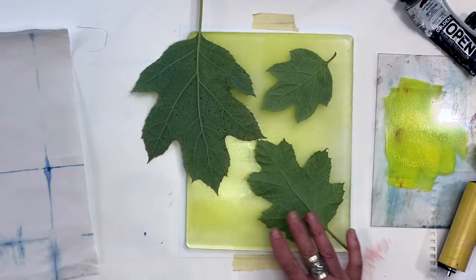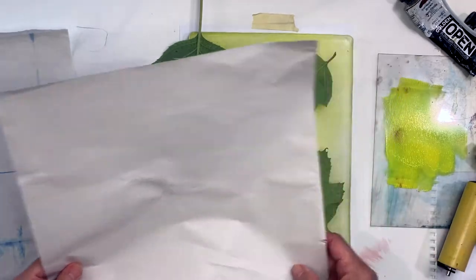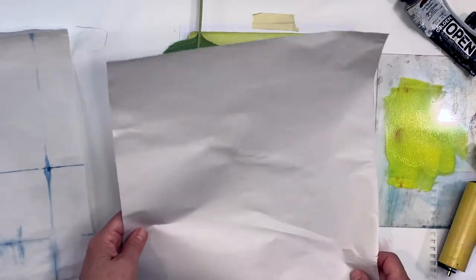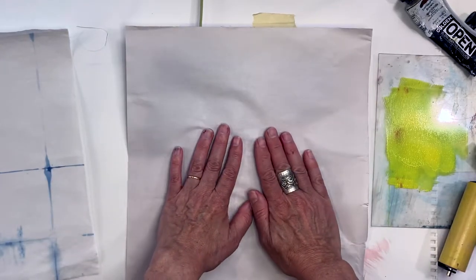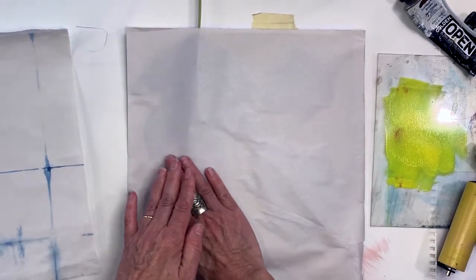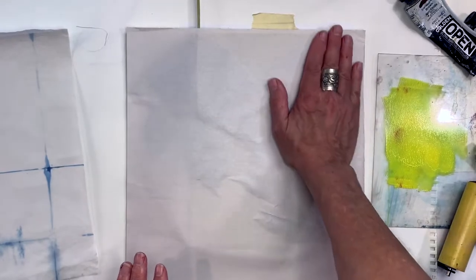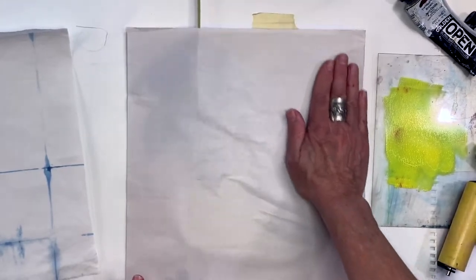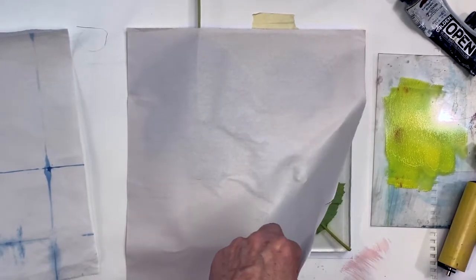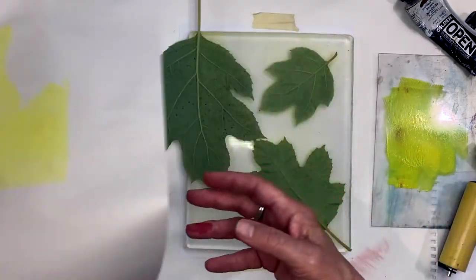I'm going to take a sheet of newsprint and remove the background. This is Golden Open, so it's not drying out now — we're in good shape. I'm going to press down because I want to make an impression of the leaf in the plate, even if it's very light, and pick up what's around these. I'm going to do a light print and lift up the leaves.